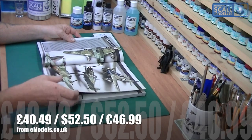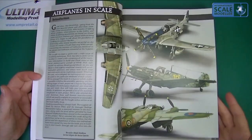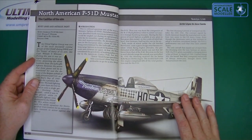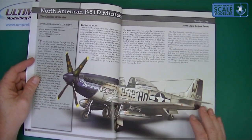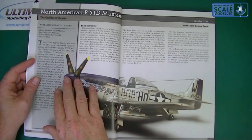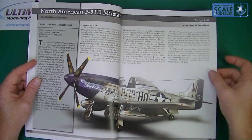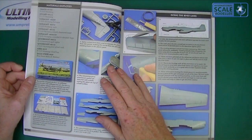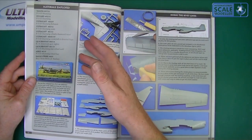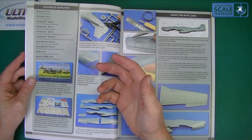There's a short introduction and then they're straight into it with a North American P-51D — quite weathered and beaten up. It gives you an introduction about the aircraft, the pilots, and a bit about the Mustang itself. Then we go into 'materials employed' — what they used for the base kit, the extras, and aftermarket items they've used as well.